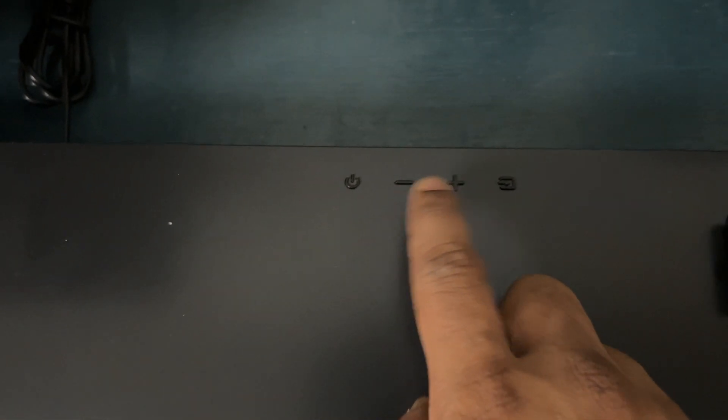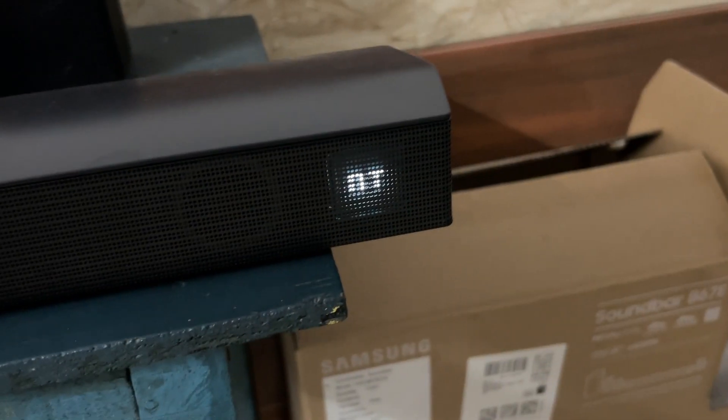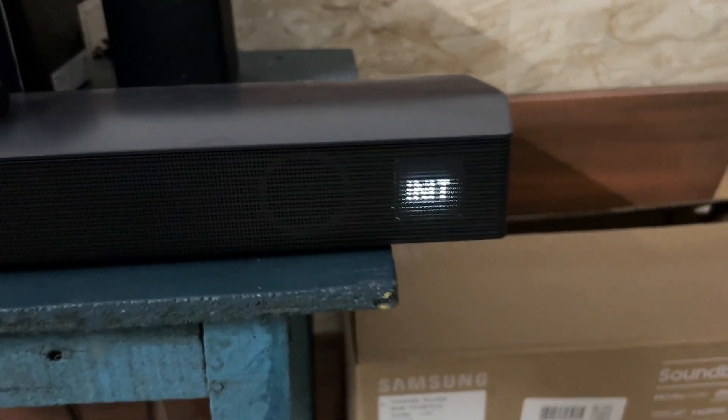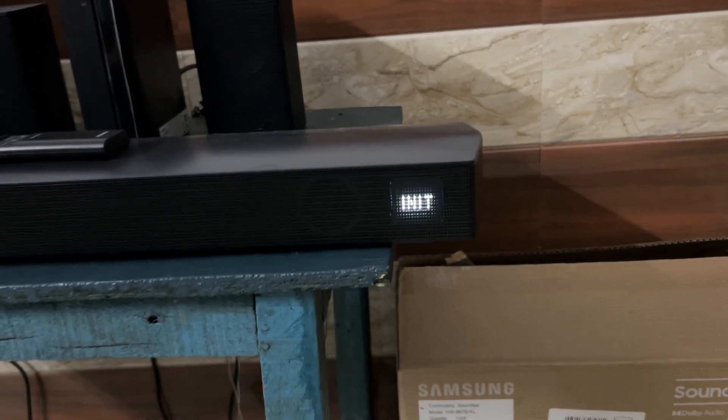If you are still facing the issue, you can do a hard reset. To perform a hard reset, press the plus and minus keys both simultaneously until you see 'INT' mode on your Samsung soundbar display. You will see the INT mode is enabled.